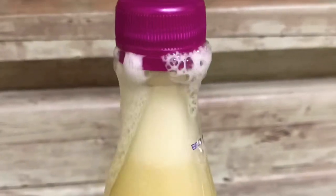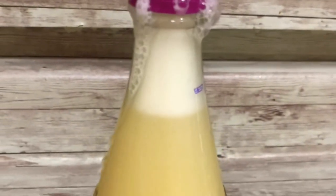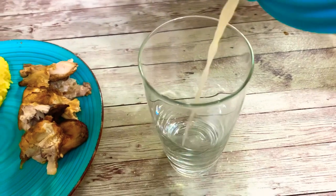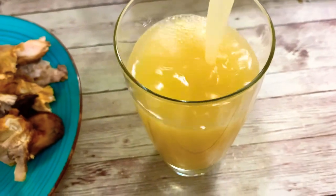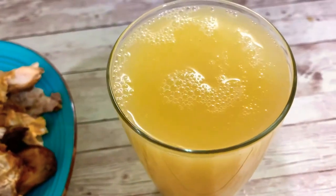Hello everyone! I hope you're going well. I'm going well, thank God. Today I'm going to teach you how to make ananas beer — it's a South African drink. Welcome back to my channel! So today I'm going to show you how to make pineapple beer. It's a South African drink. So let's get started!